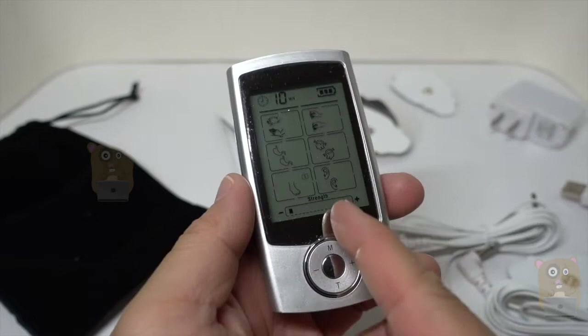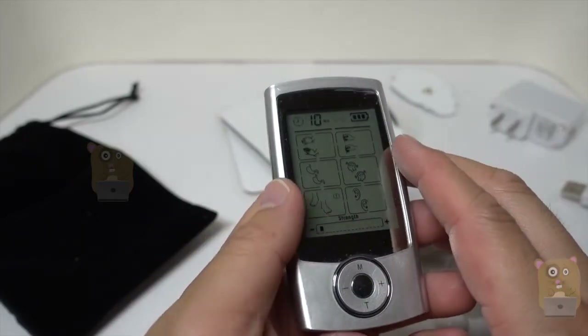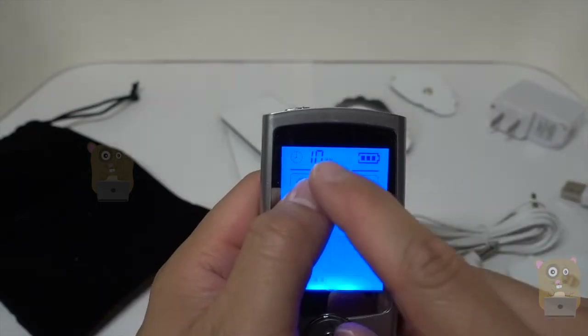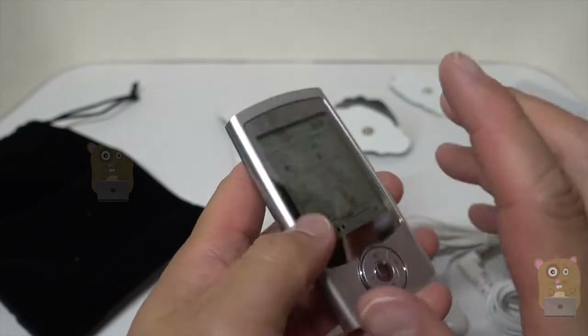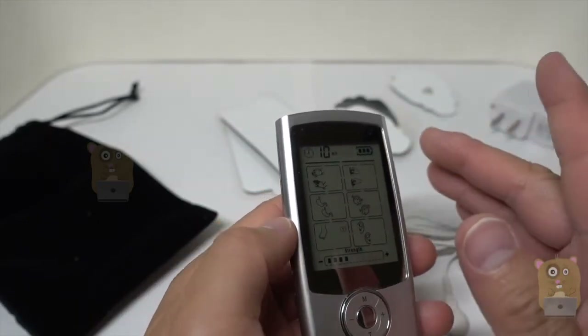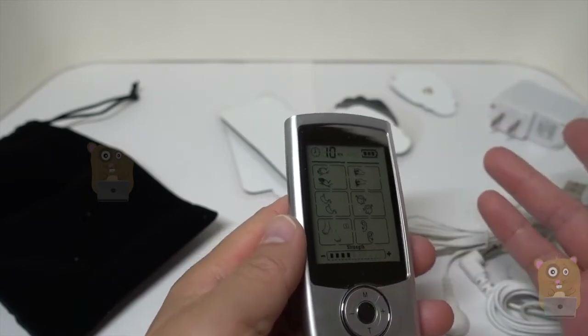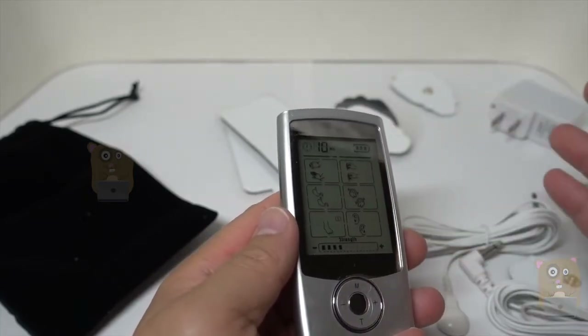I actually don't like units that remember the strength, because sometimes it might be too strong — my mom uses it, and the strength is just too shocking for her right off the bat. Once the timer runs down to zero, the unit automatically shuts off. As for battery life, I can get about two to three days of use before I need to recharge it — about twice a day, 20-minute cycles, so that's about 40 minutes a day.